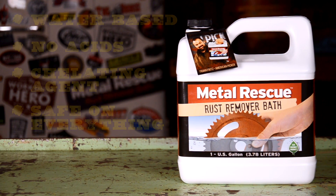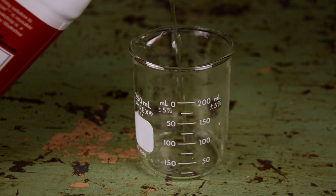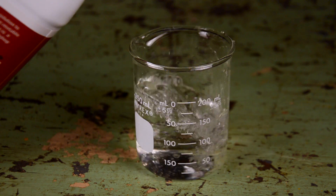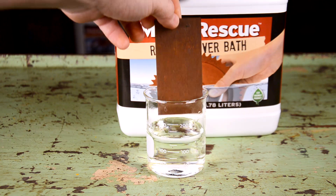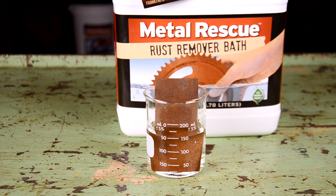Metal Rescue is a water-based rust remover that is safe on everything except for rust. It works as a chelating agent that is only attracted to iron oxide. Metal Rescue is safe on paint, safe on plastic, safe on rubber, and it's safe to the touch. The one thing Metal Rescue is designed for is removing rust. That's it.